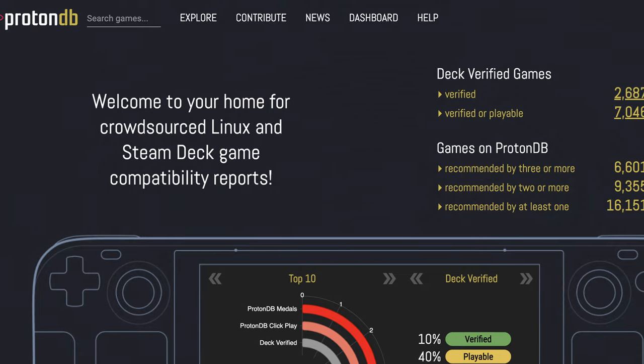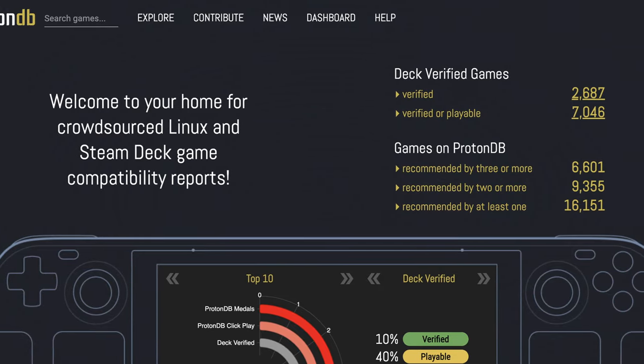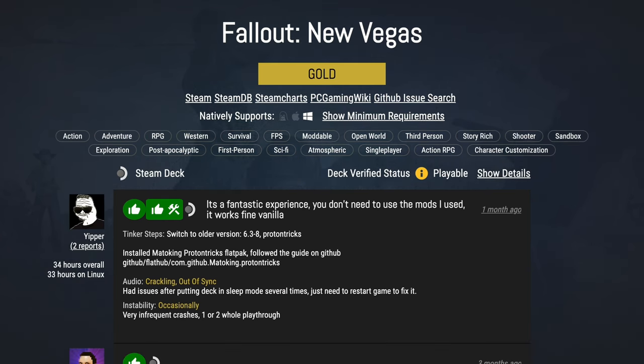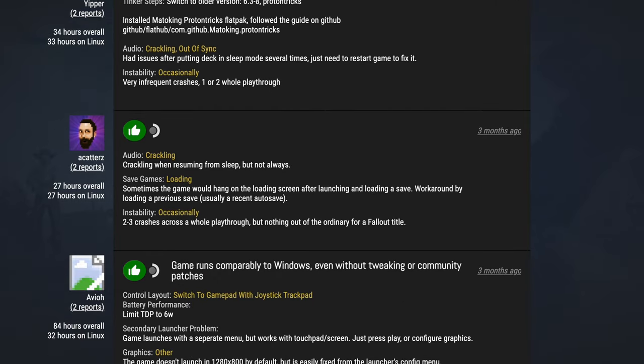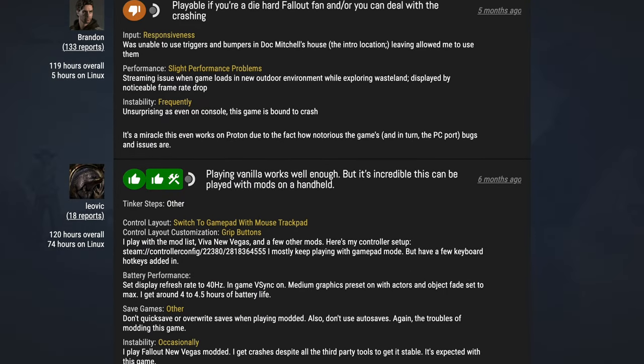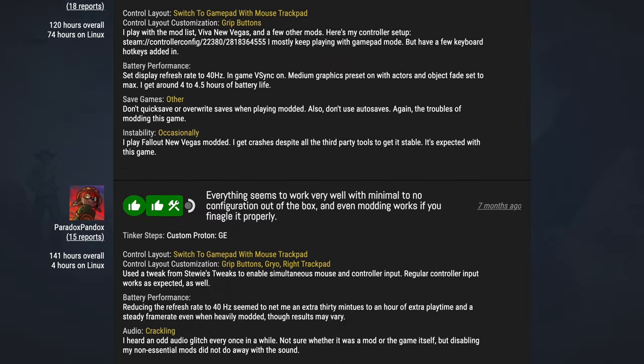Expanding on this, there is a website called ProtonDB, which is a crowd-sourced site where people share their experience playing certain games — whether those games worked flawlessly out of the box on Linux and Steam Deck, or if they needed a little tweaking. It really helps you see what games run well, and if they don't run so well there are often handy tips on how to get the best out of the Steam Deck for that game. So if you're playing an obscure or unsupported game, definitely check that website out.